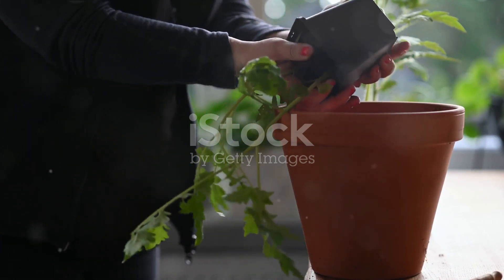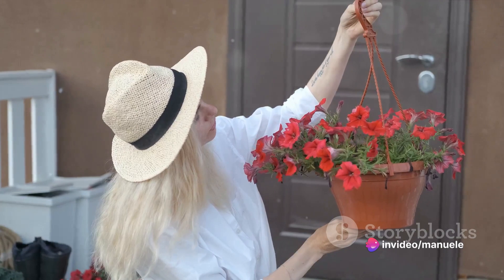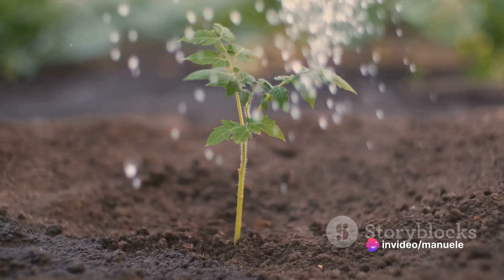First things first, let's talk about the pot. Size is important — go for one measuring between 20 to 25 inches across. This gives roots room to grow, creating a nutrient-rich environment.